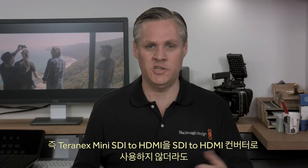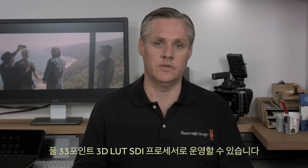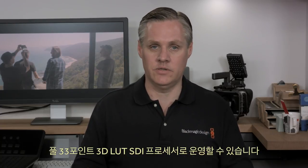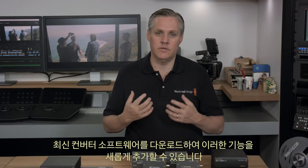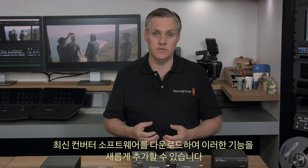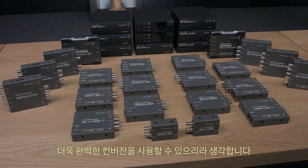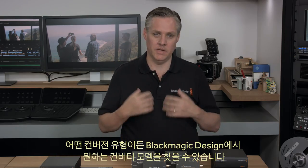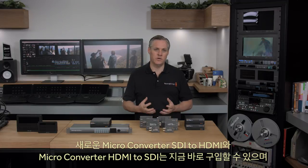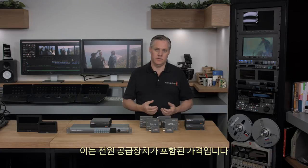This means Teranex Mini SDI to HDMI can operate as a full 33-point 3D lookup table SDI processor even if you don't use it as an SDI to HDMI converter. If you already have a Teranex Mini SDI to HDMI, you can download the latest converter software and add these new features. The new microconverter SDI to HDMI and the microconverter HDMI to SDI are in stock and available today for $85 each, including the power supply.